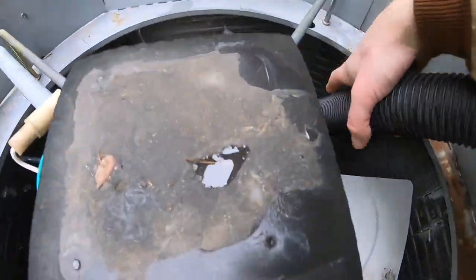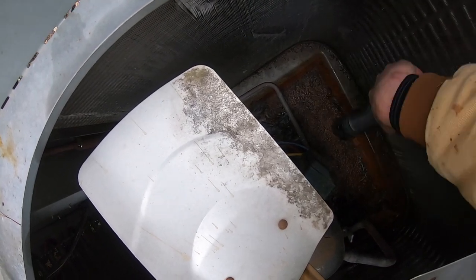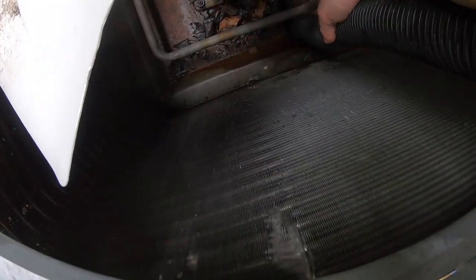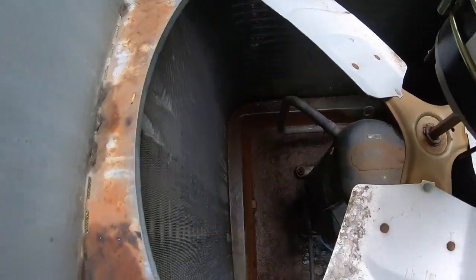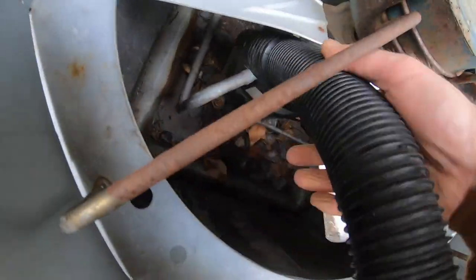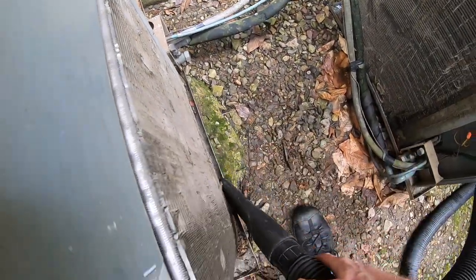Let me vacuum this crap up first. All right, that one's pretty clean. Let's do this one now. All right, that one's pretty good also. I'm going to get around the edges here, just the big stuff.